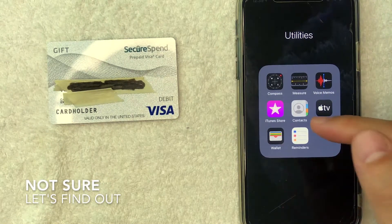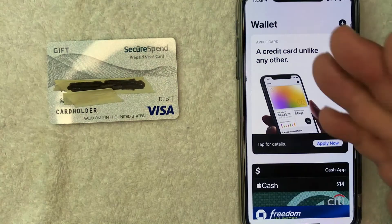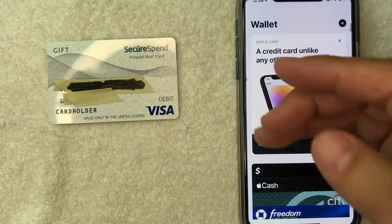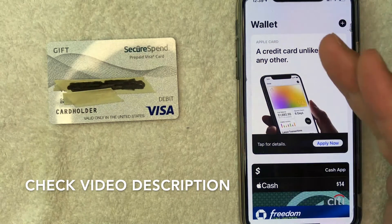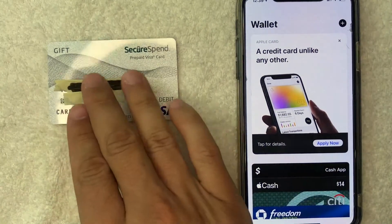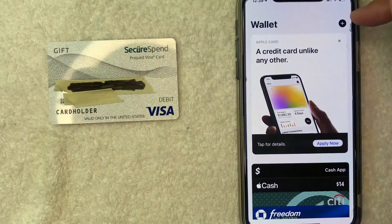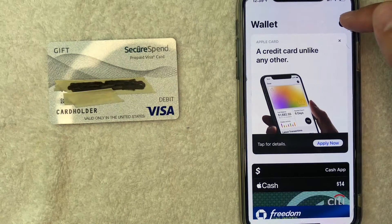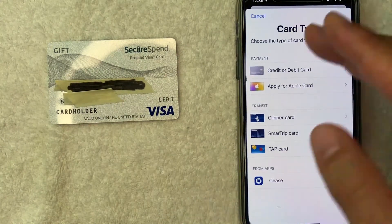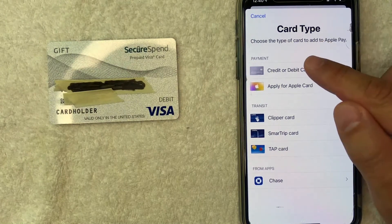So I'm going to go ahead and open up my Apple Wallet — it's this colorful little wallet app right here. I went ahead and opened up my Apple Pay Wallet; this is the home screen. Be sure to check my video description — I'll try to leave more information there as well. But if you want to try to use your SecureSpend Prepaid Visa gift card on your Apple Pay Wallet, you want to click on this little plus icon here on the top right. Once you click there, you will have this option to add a credit or debit card here at the top — that's the one you want to choose.